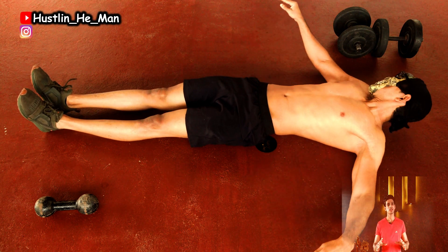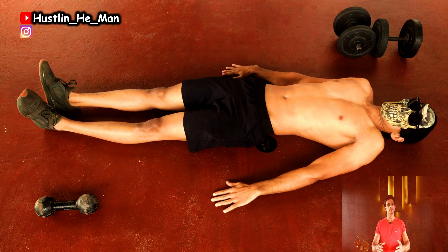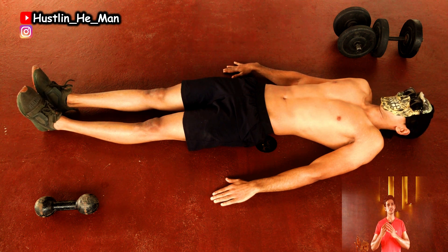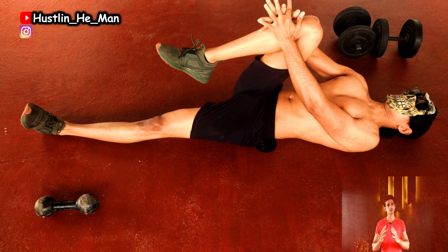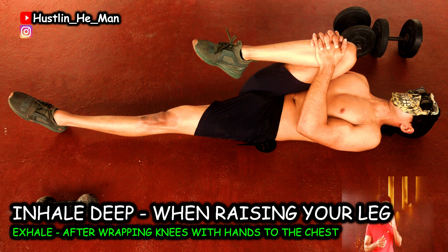It's very simple. Get on the floor, relax, relax. Breathe in, fold your chest, hold it for 30 seconds, and breathe out. Breathe out slowly.